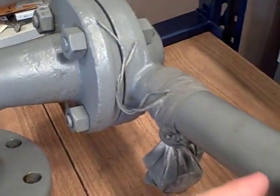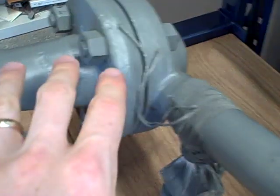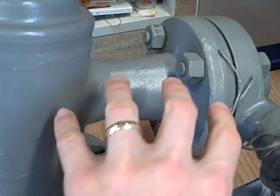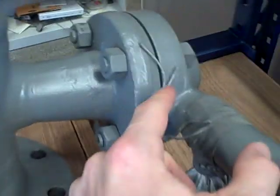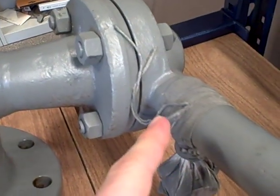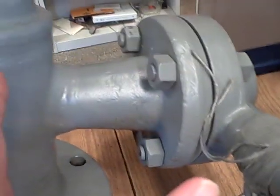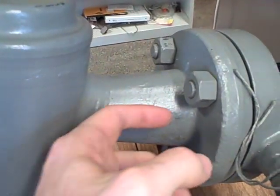A torque tube is a hollow tube of springy steel. The idea is that when you apply a weight to the end of that lever, it creates a torque on the length of that torque tube, causing it to twist. The torque tube is hollow for most of its length, but it is sealed off at the end, so process pressure fluid cannot make it through here and leak through the torque tube out into the head of the instrument.